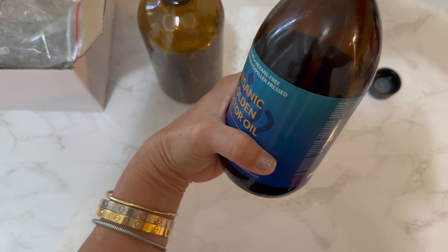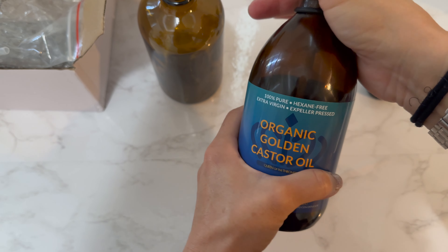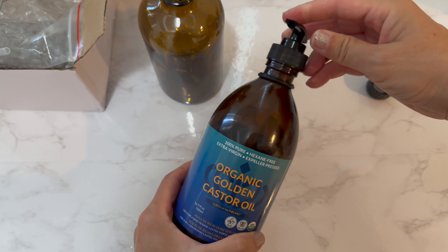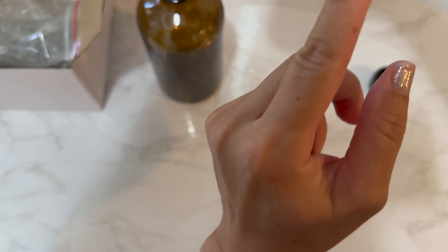I was wondering if this straw might fit on the top of my current castor oil bottle — and it does! It goes all the way to the bottom of the bottle too.